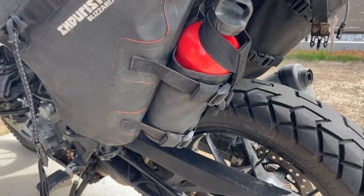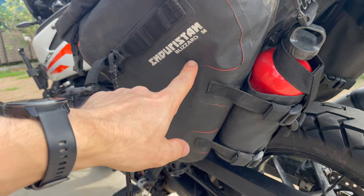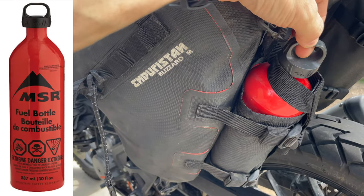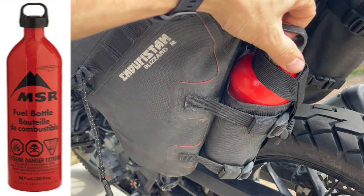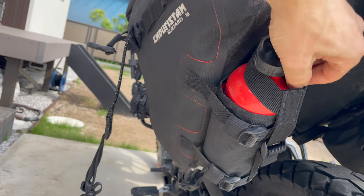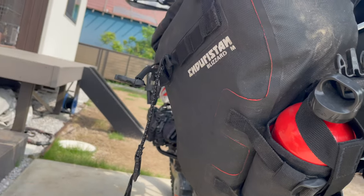One other upgrade I did is purchase the Enduristan holster — kind of a bottle holster. This attaches very nicely to their Blizzard bags. I went ahead and picked up roughly an 800-milliliter, just about a liter, little fuel bottle that they have. I really recommend this holster — it just keeps everything locked in there very nice and tight. You've got this strap up here that keeps everything locked in, and it just integrates very nicely into the Blizzard bag as well.